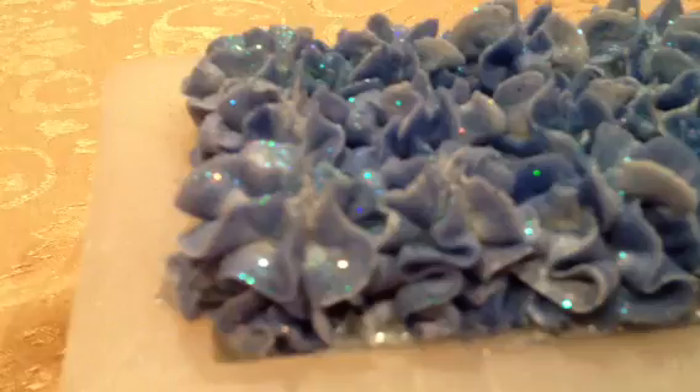I did gel this, believe it or not — I did put it in the oven. I do not care for un-geled soap, so no matter what I'm going to put it in the oven, whether it's melt and pour or not. And then I had some leftover batter and I decided to pipe the rest of it instead of putting it in a mold.